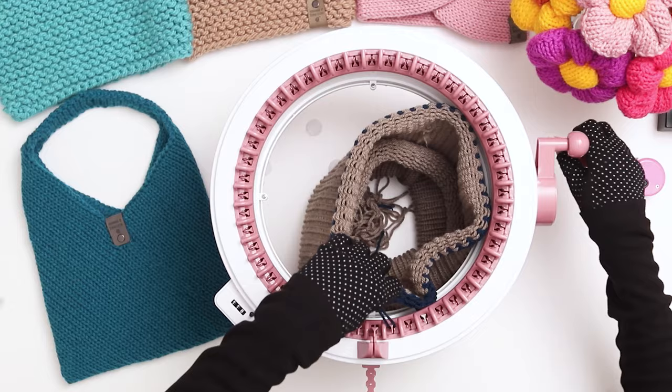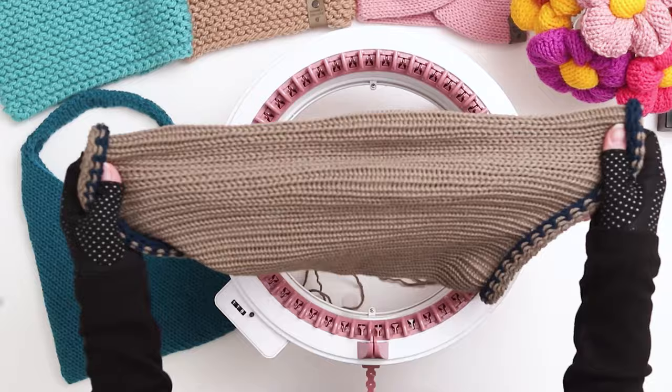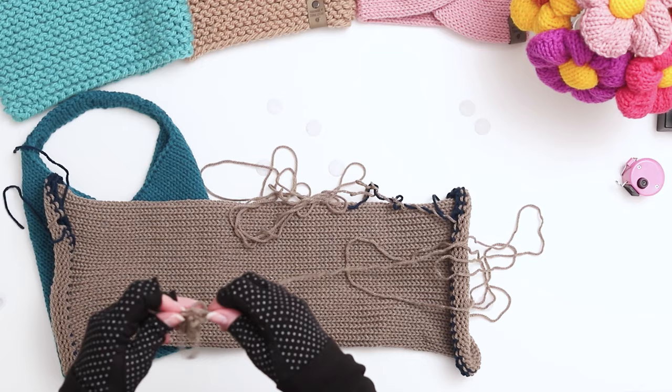If the stitches get stuck on the last few needles, just pull them off manually. Pull your work out of the machine and gently stretch out the stitches. Your yarn tails are likely so long they'll get a little tangled, so before we seam the project, pull the tails apart, and you can even roll them into a little ball to make them more manageable while you seam.